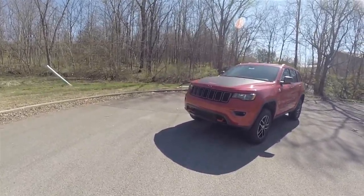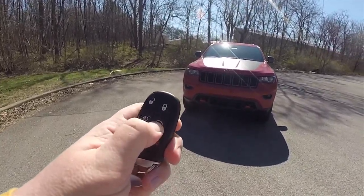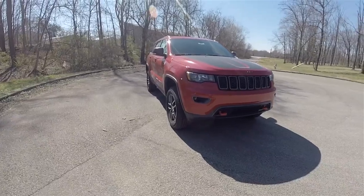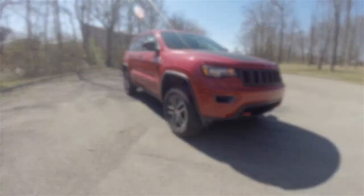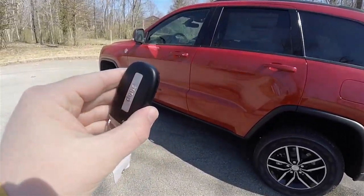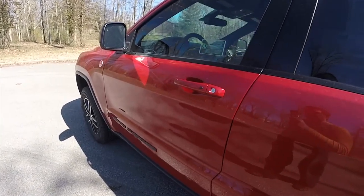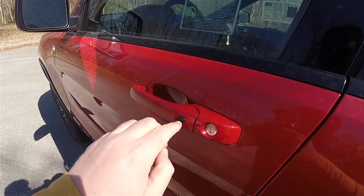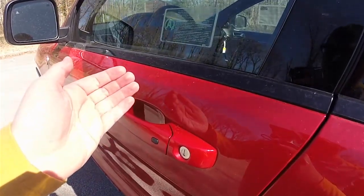This vehicle is equipped with remote start — to operate, simply double-press the remote start button on the key fob. Locking and unlocking is easy using Chrysler's keyless entry and passive smart key access system. By keeping the key fob in your purse or pocket, you can lock the vehicle by locating the black button on the door handle — the horn will chirp and the vehicle will lock. To unlock, simply grab the handle and it will open.